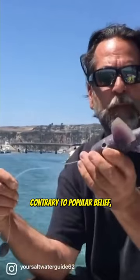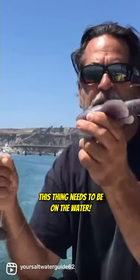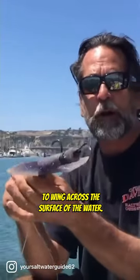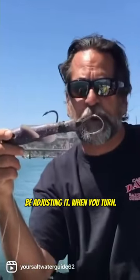Contrary to popular belief, a lot of people think that this thing needs to fly. No. This thing needs to be on the water, touching the water, going from wing to wing across the surface. And you also have to constantly be adjusting it when you turn.